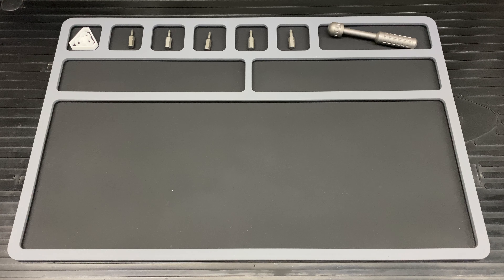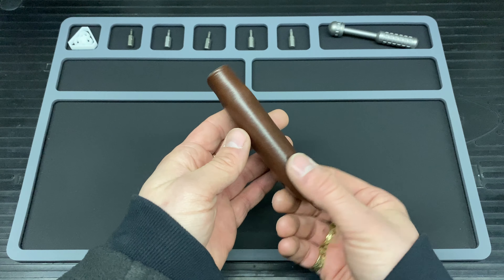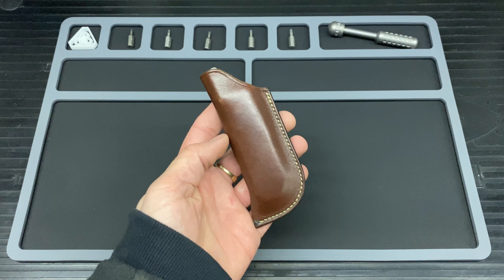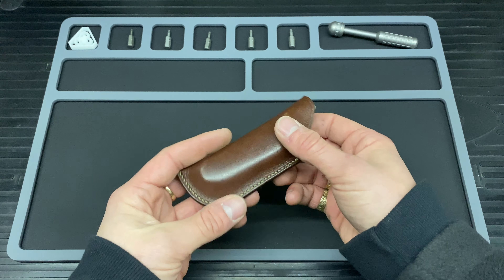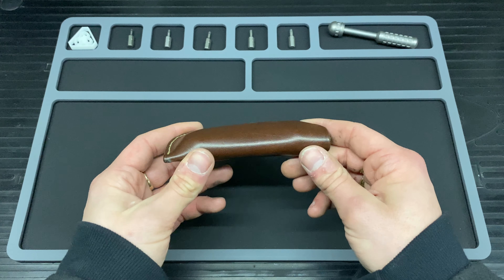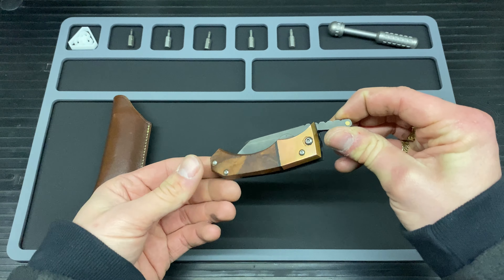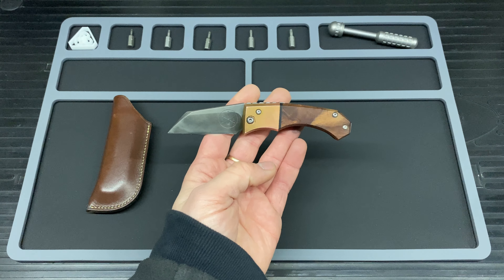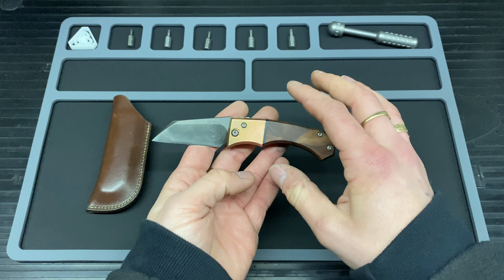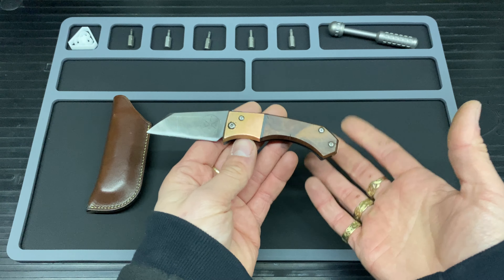Hello and welcome to Bladed Articles. Today I have one of these — a custom friction folder made by none other than Ev over at Leading Edge Knifeworks. This is Ev's own personal knife and he's sent it over to me to do a review on. So thank you very much for that, Ev — it means an awful lot. Look at that beautiful piece of kit. This is an absolutely wonderful piece of kit, handmade by Ev at Leading Edge Knifeworks.